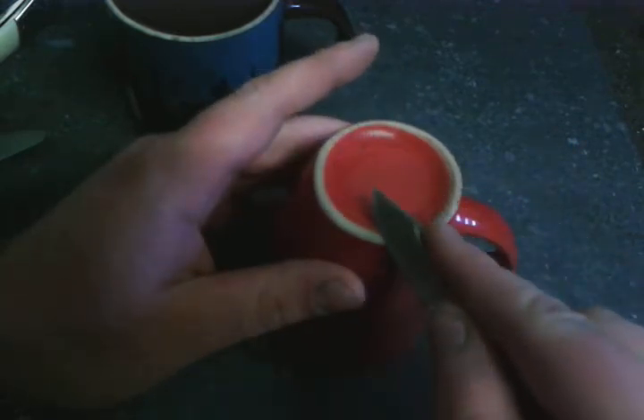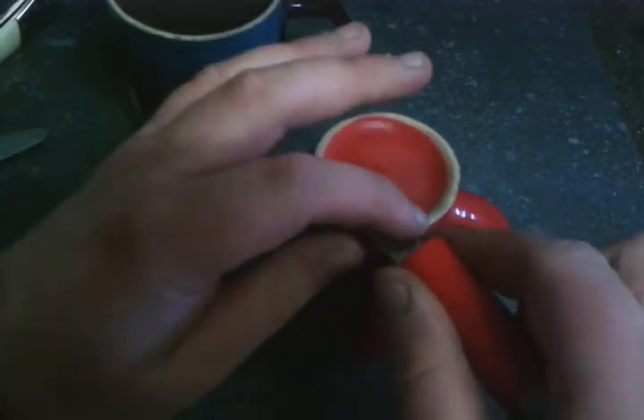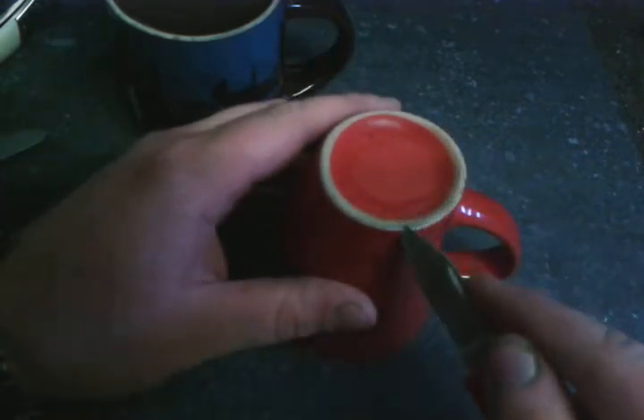It's very important to make sure you get the entire surface, including the tip. That's a mistake I sometimes make — I don't get the tip — but the tip needs to be sharpened too. And try to always keep the same angle.